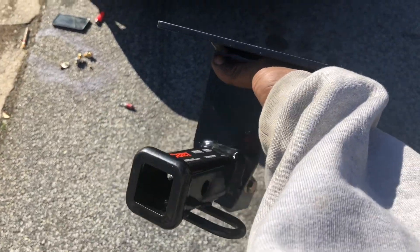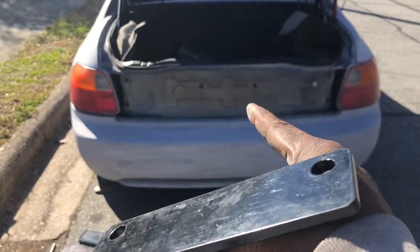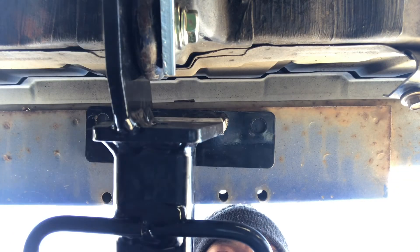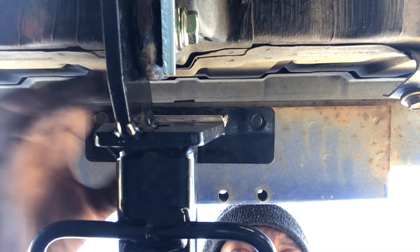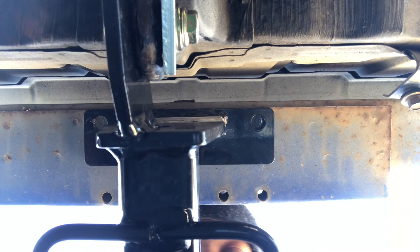The hitch is a Curt 11724. I put it in place using the bolts they give you so it lines up under the bottom of the car. I hold it flat like that, take the screwdriver, mark it, and I can see where I'm at. I can adjust it, but I know that bottom one isn't tight yet. I got my spots marked — now I just need to get the holes drilled through.